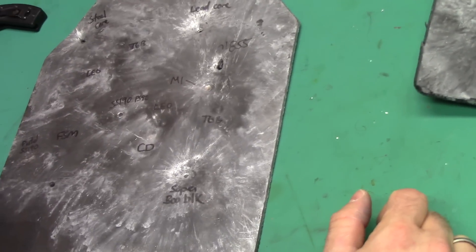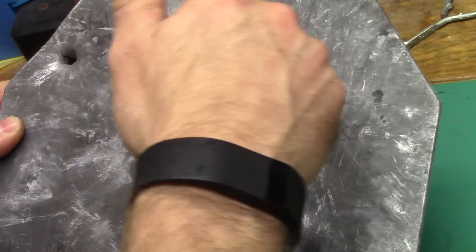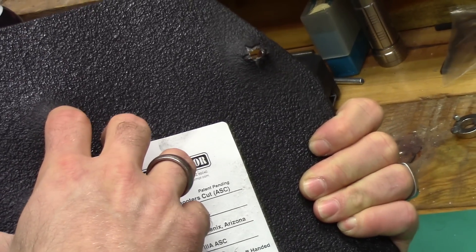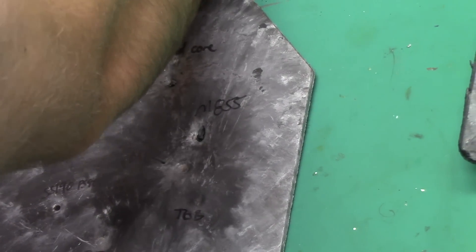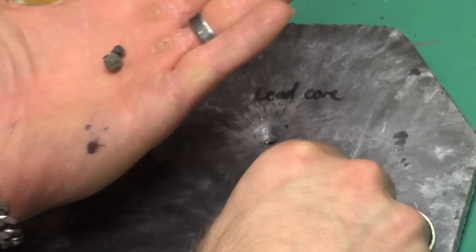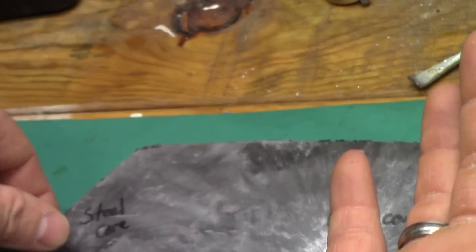Let's look at our plate. Those last two 7.62x39 rounds out of the SBR were well above the plate rating. There was the hole from the steel core. The lead core — there's still pieces falling off — I don't think it went through, there's just a little poke, so it almost had enough. There was our M855 impact. I dug that out of the clay — it was about two inches down. Here are the remnants and part of the plate that it broke off. Here was the steel core 7.62 that was recovered — about an inch and a half in the clay — just busted that up.